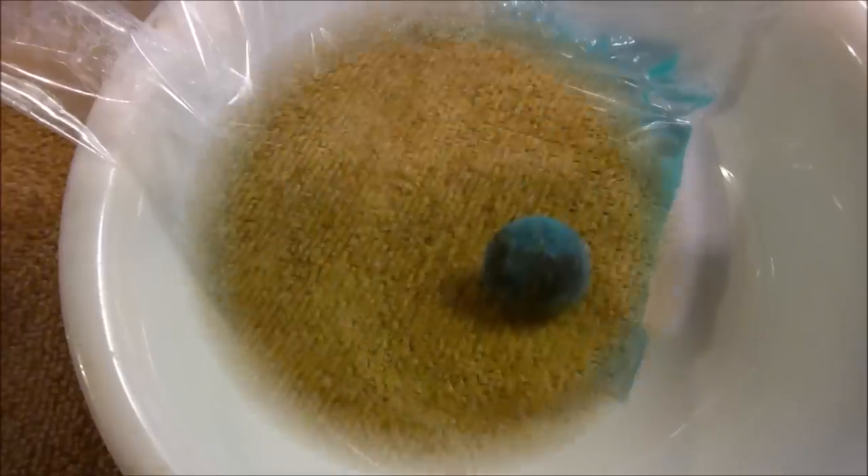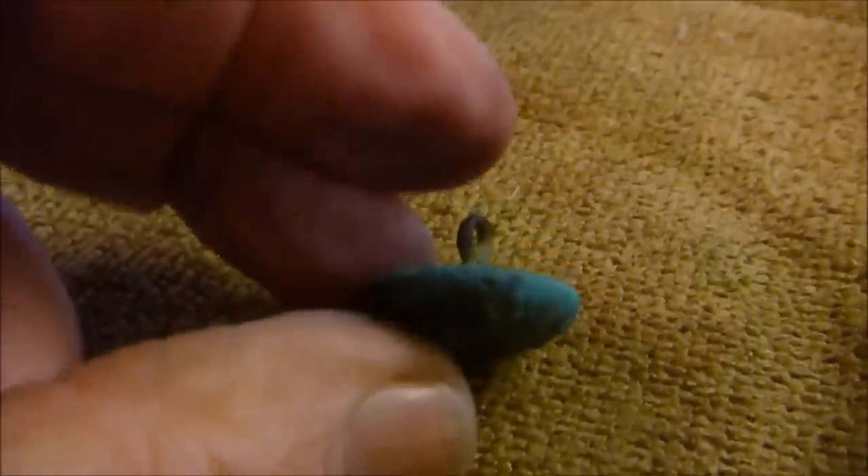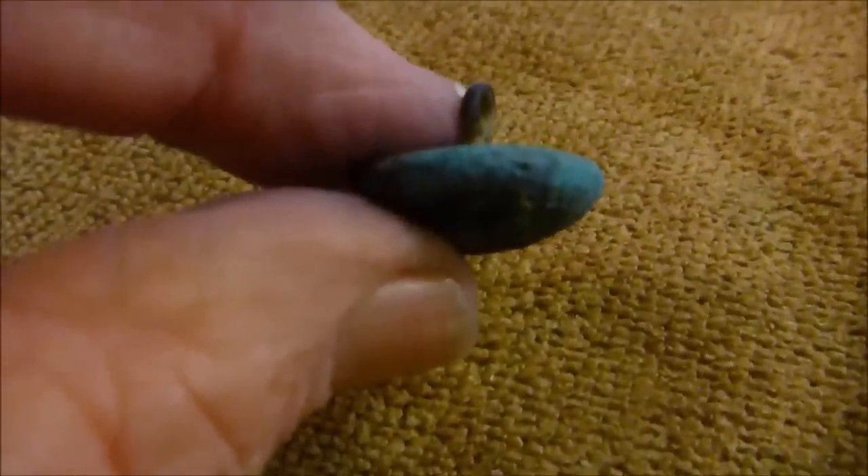Every button is a little bit different. I cleaned this button for maybe an hour and some of the green came off — I'm not sure if you can see it in the video. What I do is take it out about every five minutes, brush it with a toothbrush, and examine it.